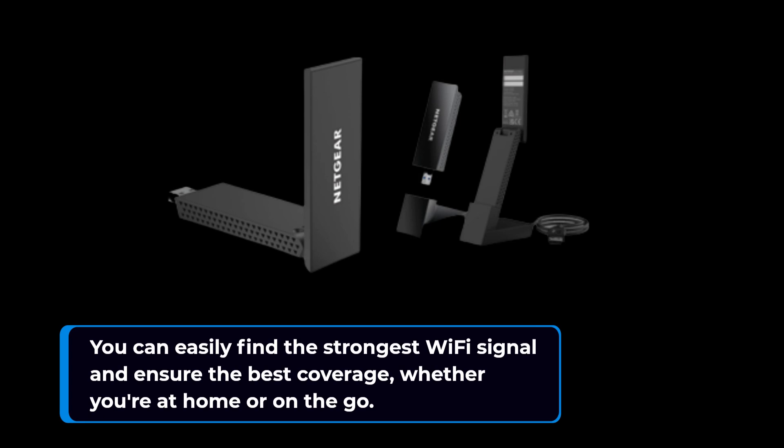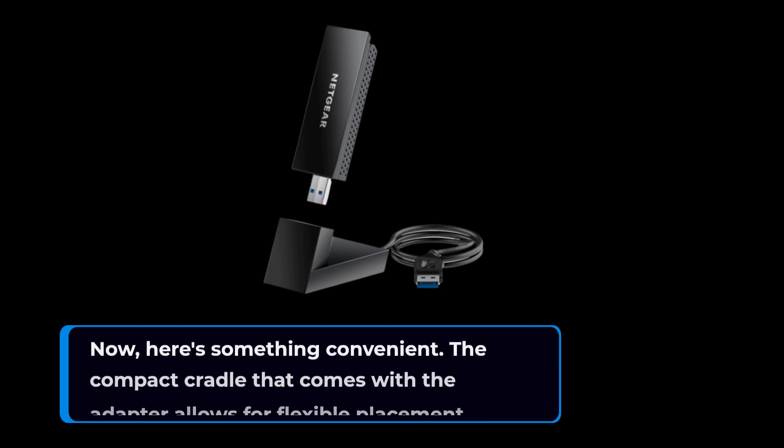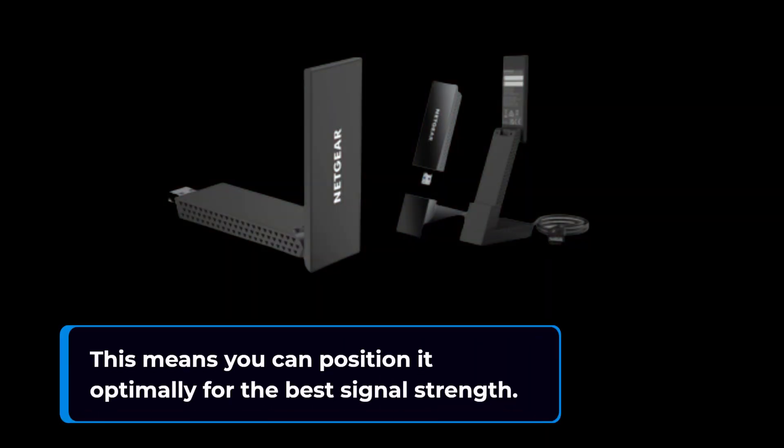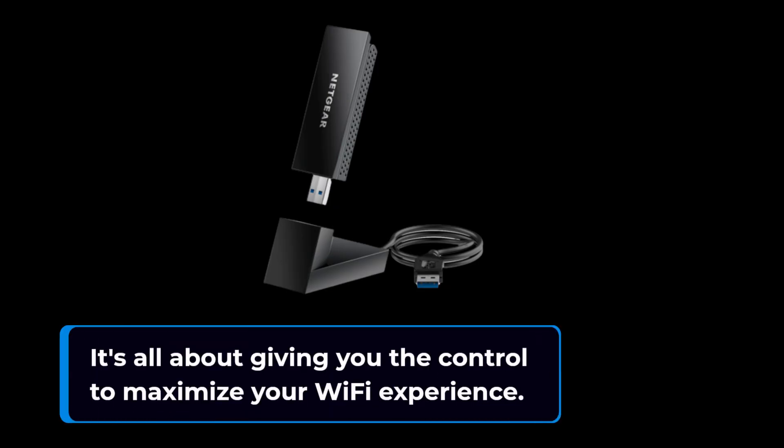Here's something convenient: the compact cradle that comes with the adapter allows for flexible placement. This means you can position it optimally for the best signal strength. It's all about giving you the control to maximize your Wi-Fi experience.